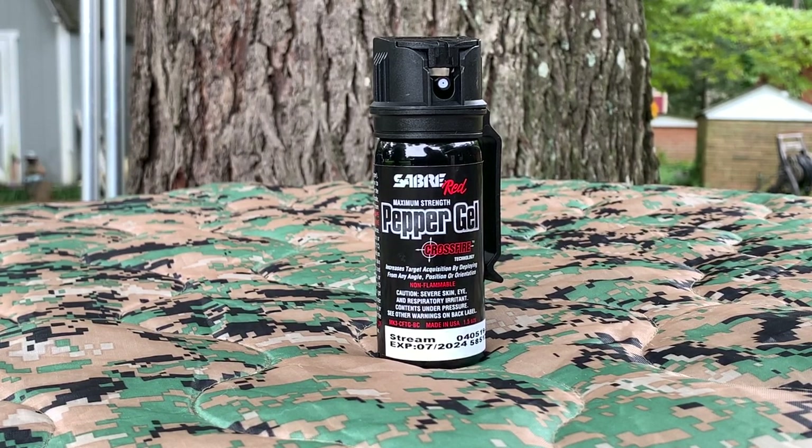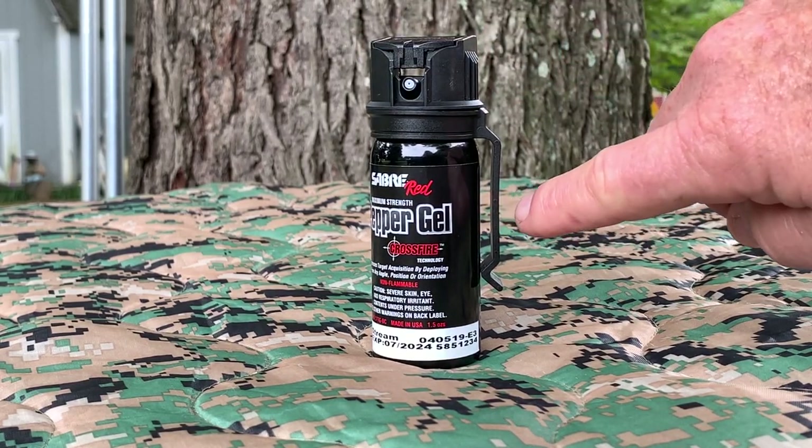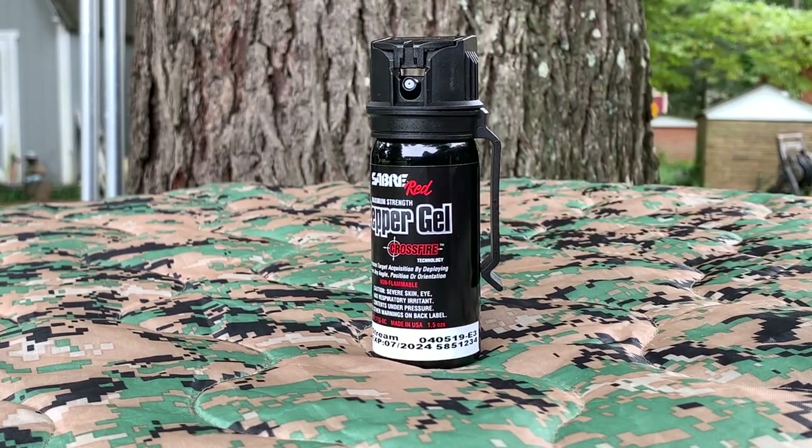You can get about eight one-second bursts out of this can of pepper gel. I also liked it a lot because it has a belt clip right here, so I can carry it on my belt, and when I'm not carrying it inside somewhere, I usually just clip it to my visor in my van — easy access.